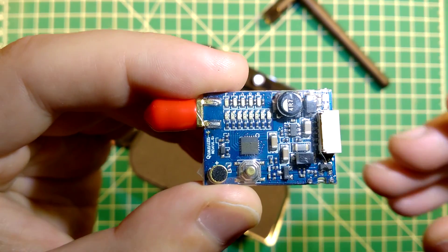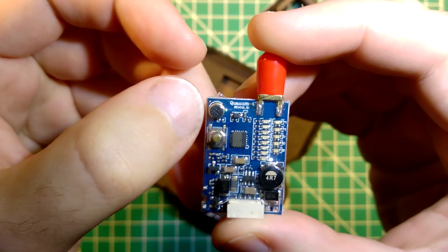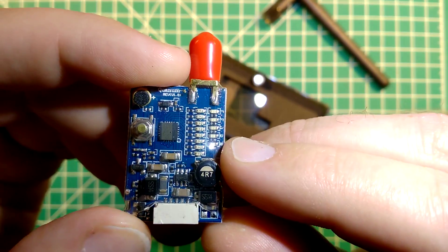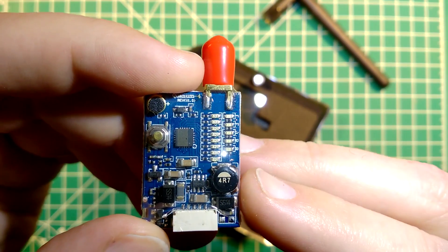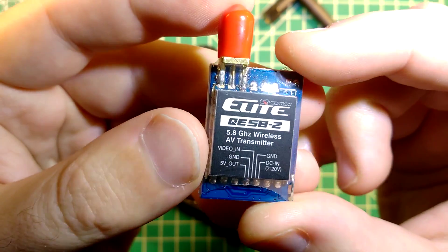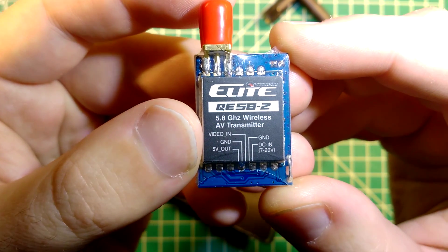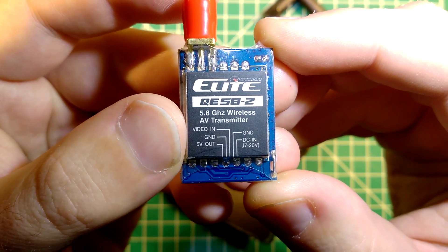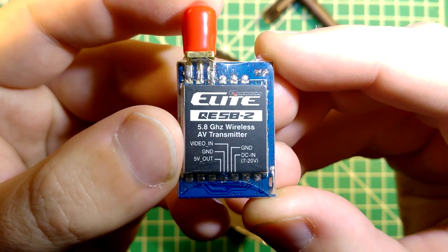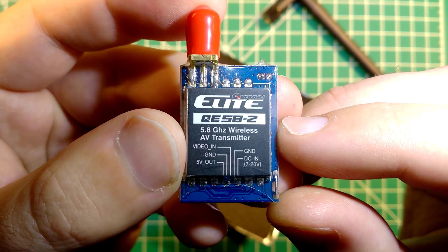Here is the video transmitter itself — it's a pretty standard layout. You can see the microphone, the push button controller, and some LEDs which will show you which band and channel you are on. On the other side, there is information on the heatsink — it's the QANUM E-LITE QE5822 5.8 GHz wireless video transmitter, with the pin-out labelled.